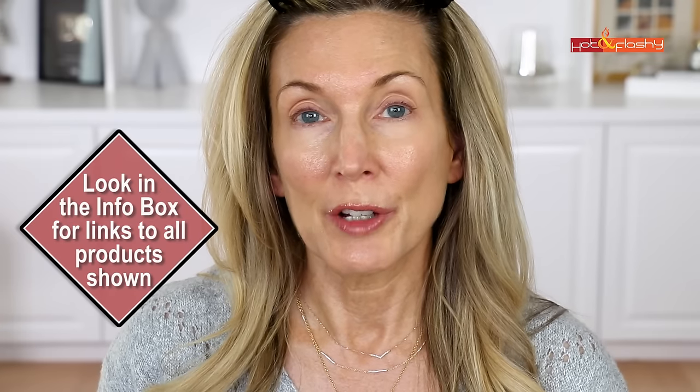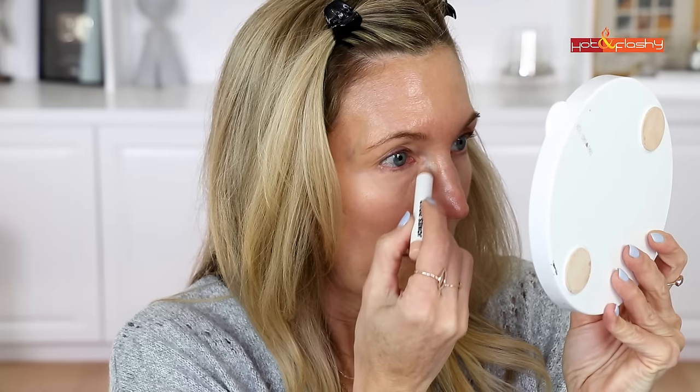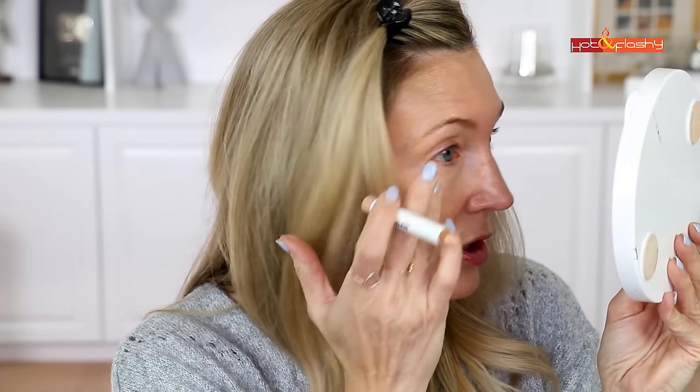Here's what my skin looks like with just my sunscreen on — the Elta MD UV Elements SPF 44, one of my longtime favorites. It's a tinted sunscreen that matches my skin pretty well and has a shiny luminous finish. It's very sheer, so you can see my age spots and a little redness. I'm going to start with the Face Pencil — shade 8 looks a little more neutral and peachy — and I'll add a little bit under my eyes and blend that out with my finger.